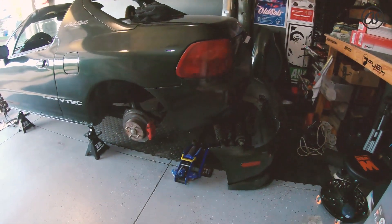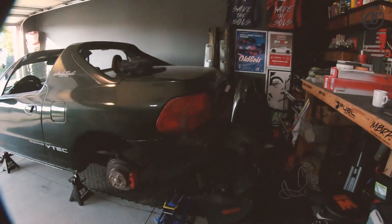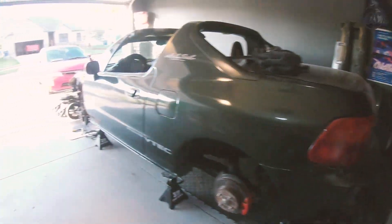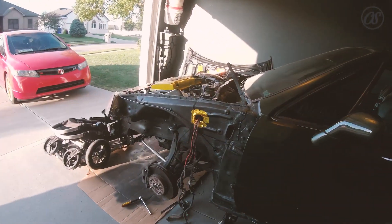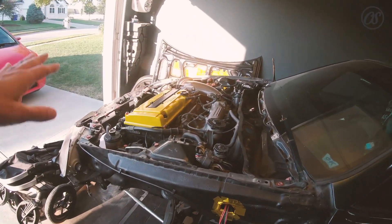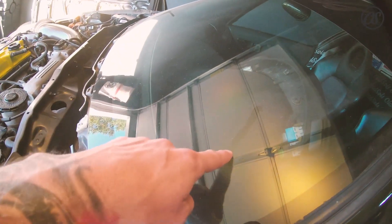I'm just working on a grip of stuff here on my Del Sol. As you can see, all my suspension's out, I've got the side skirts off, fenders off, bumper off — I'm just doing a bunch of stuff, tucking all the wiring harnesses. It's a hot mess in here and it's dusty. I started tearing this apart again about a month ago, so I haven't driven the Del Sol in a while, but we're getting there.